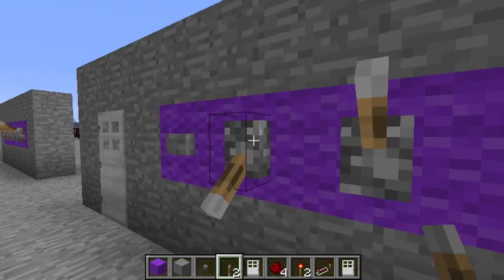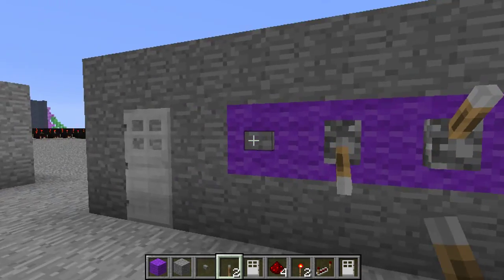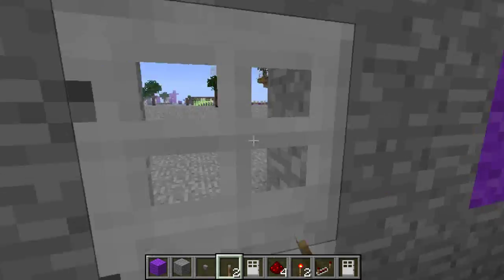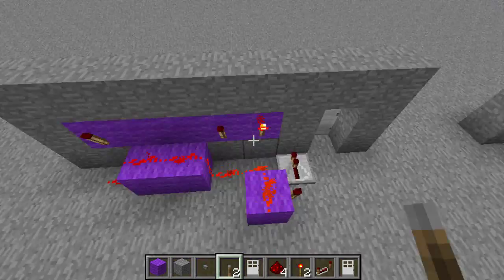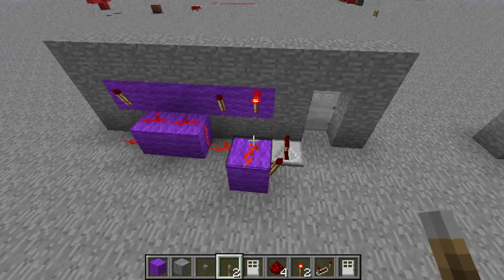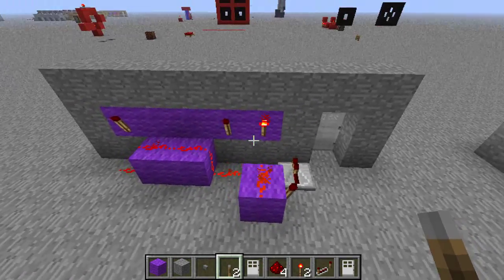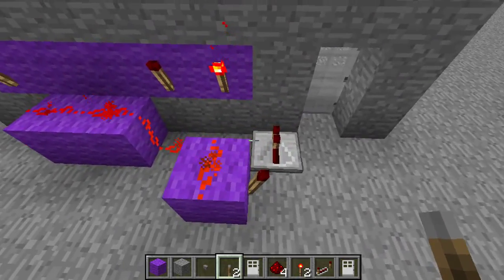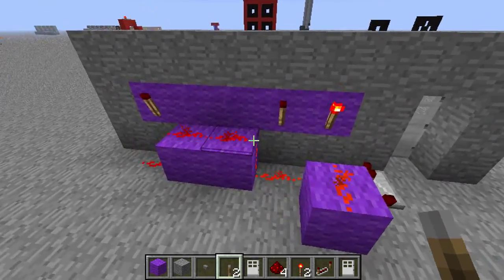Basically any combination you do will be wrong unless you do the right one, which I believe is this — yeah, that's the right one. Then you can press the button and the door will open. Now at the back you'll see it is tiny and rather simple. I just randomly got an idea for it at night and thought I'd make a tutorial on it. So if you just want to copy this you can, but I'll go into explaining how it works now.